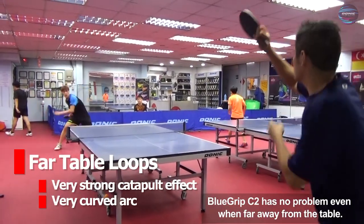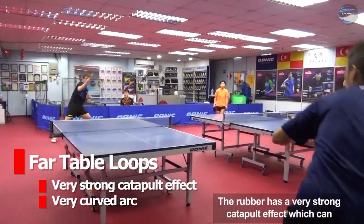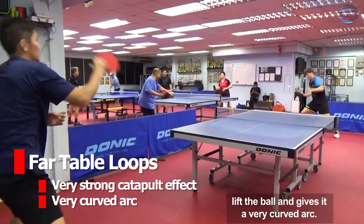Blue Grip C2 has no problem even when far away from the table. The rubber has a very strong catapult effect which can lift the ball and gives it a very curved arc.